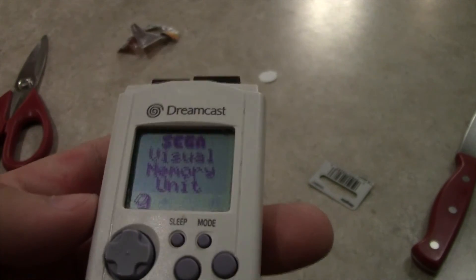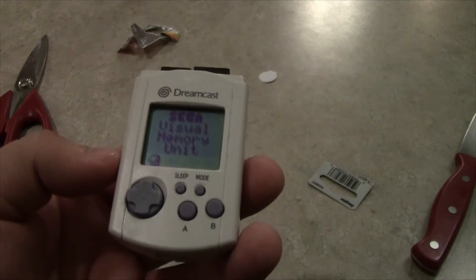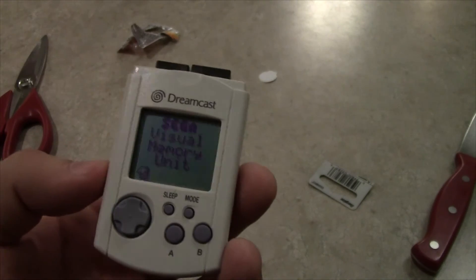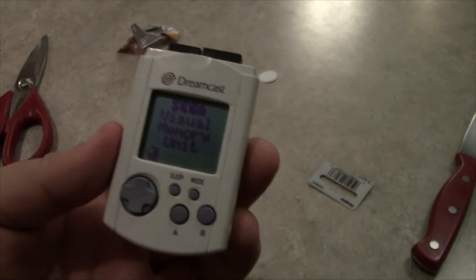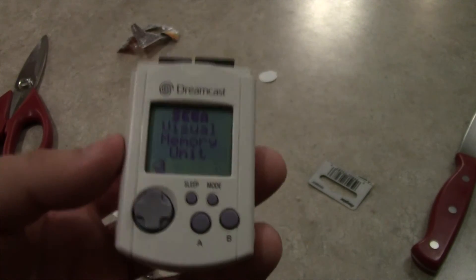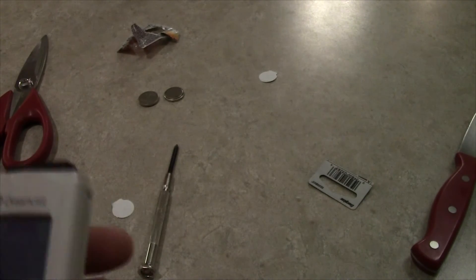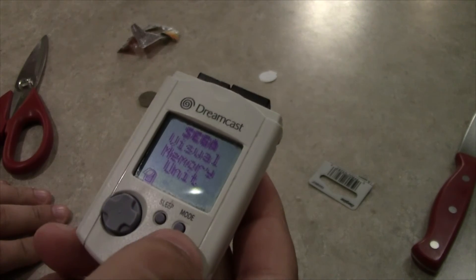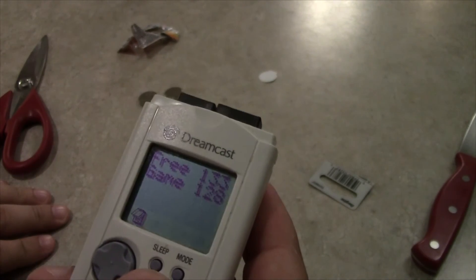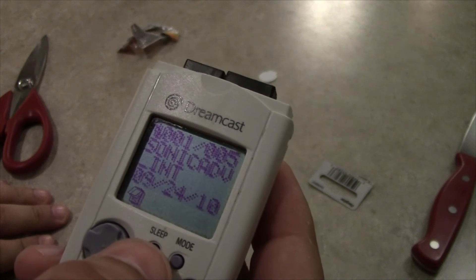Well, in case you didn't know, if you have any dead VMUs laying around, just grab a couple of CR-2032 batteries, which really aren't that expensive. I got those Energizers for like five bucks for two of them. Now, this one I think has some Sonic Adventure 1 and Chao information. And honestly, I've never actually used one of these. Let's see — that shows you how much free space you have and how much game space is taken up.